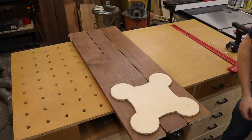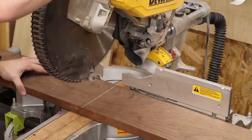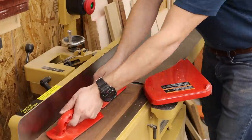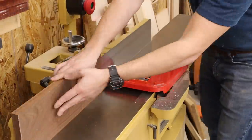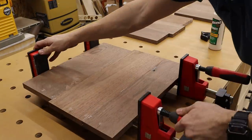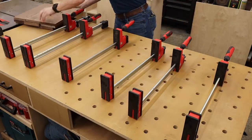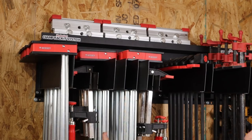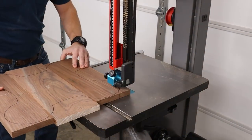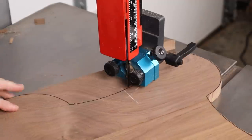With my template ready to go, I laid out some Peruvian walnut and marked out where I'm going to make my cuts. Then I broke each piece down at the miter saw to get them ready for milling. Next, I milled up all of the boards using my joiner, planer, and table saw. With the boards all squared up, I glued up the panels and let them sit for a few hours. Once the panels were ready, I took them out of the clamps and began tracing my template onto each panel. Then I took each one over to the bandsaw where I cut close to the line to remove the bulk of the material.